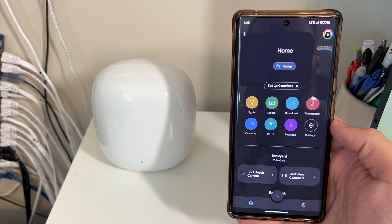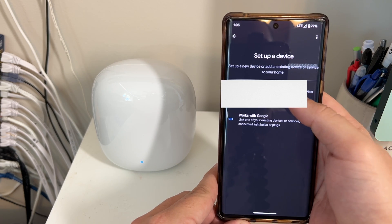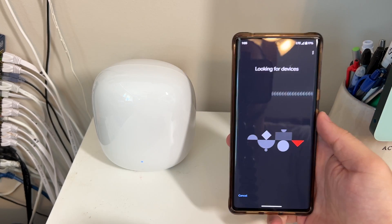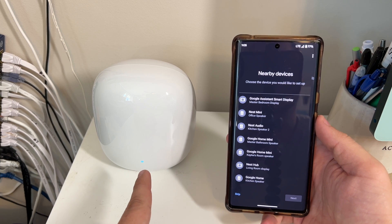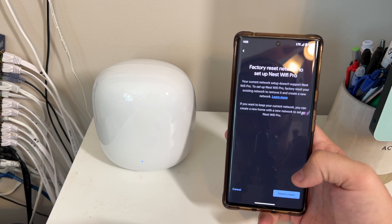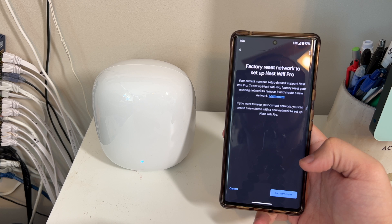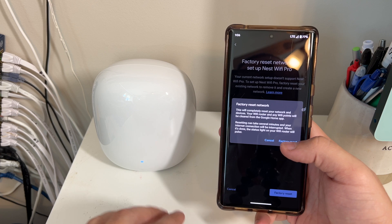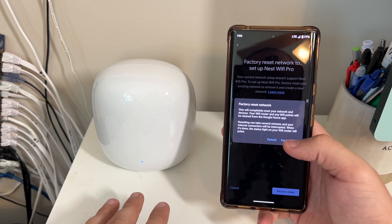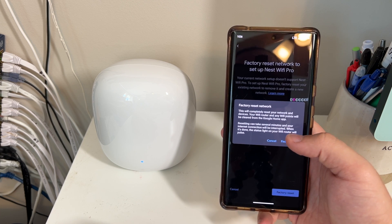We're in the Google Home app. We're going to click the Add button, then select 'Setup device,' then 'New device,' select our home, and now it's looking for devices. It found the Nest Wi-Fi Pro router — it's flashing. We'll select it and hit Next. It says 'Factory reset network to set up Nest Wi-Fi Pro — your current network setup doesn't support Nest Wi-Fi Pro.' So we click 'Factory reset.' Let me note: you would not have to do this if you never set up Nest Wi-Fi before; this is only because I currently have old Nest Wi-Fi devices.